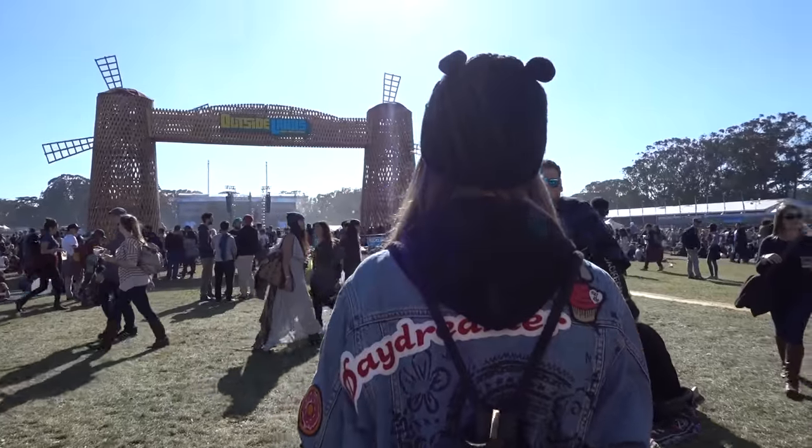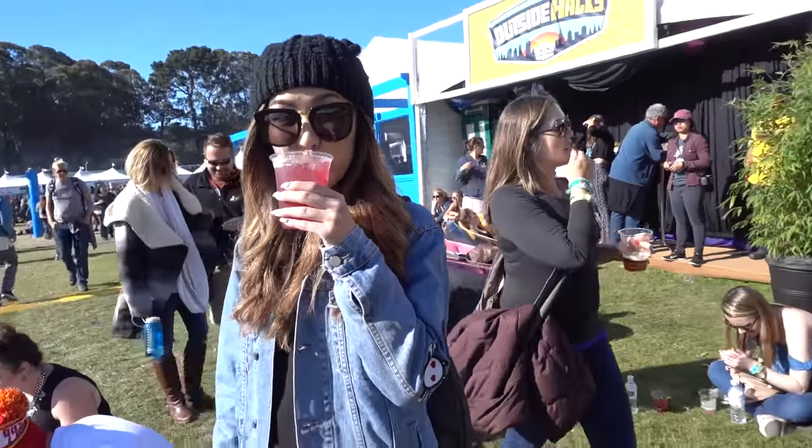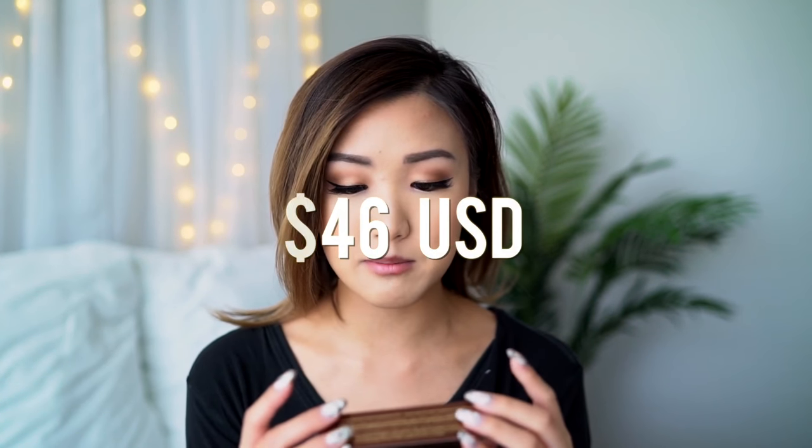Today is actually the last day of Outside Lands, which is a festival here in San Francisco, so I thought it would be the perfect day to test out this foundation and see how it goes. This foundation retails for $46, which is kind of pricey because it doesn't come with a lot of product — it comes with 0.25 ounces. If you've been interested in this foundation and wanting to give it a try, keep watching!